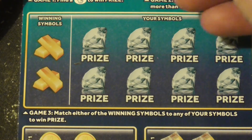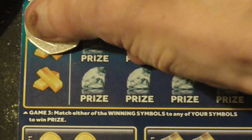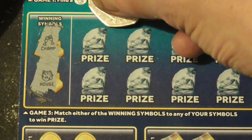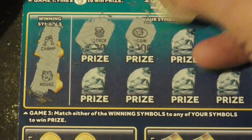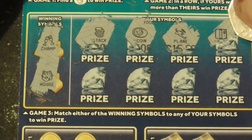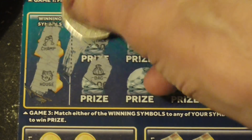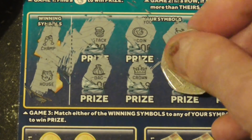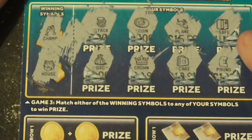Next up — one in symbols, there's another one in symbols. What symbol is that? Champagne, and the house, stock coins, another coin, plan, save, the bag — make sure there's no hiding under there, because I've done that before — chrome, case, and the pound sign. So nothing on that section.